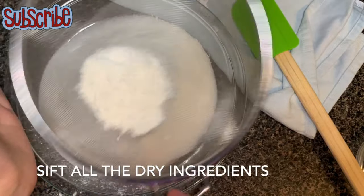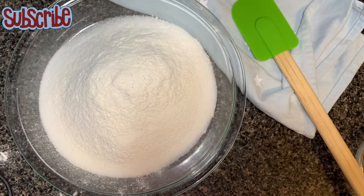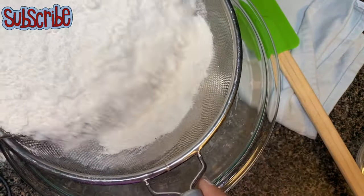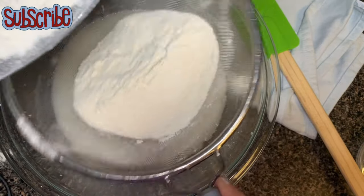We've sifted all our dry ingredients. Now I'm going to add my dry ingredients into my wet ingredients and sift them one more time as I do this, removing any remaining lumps.